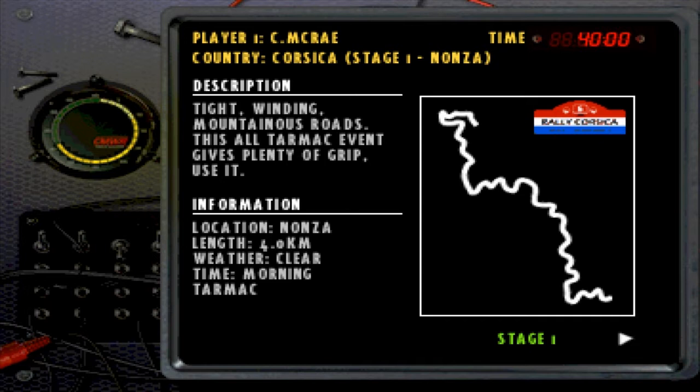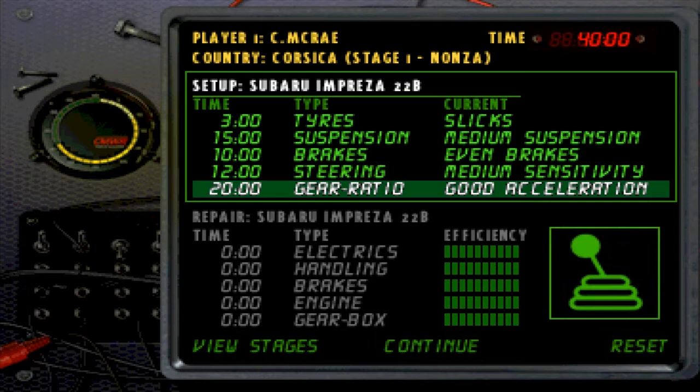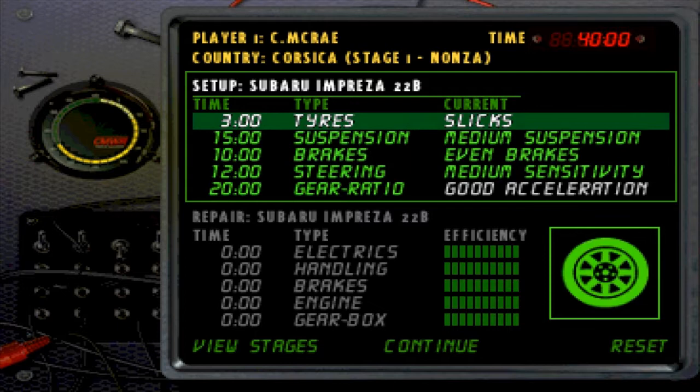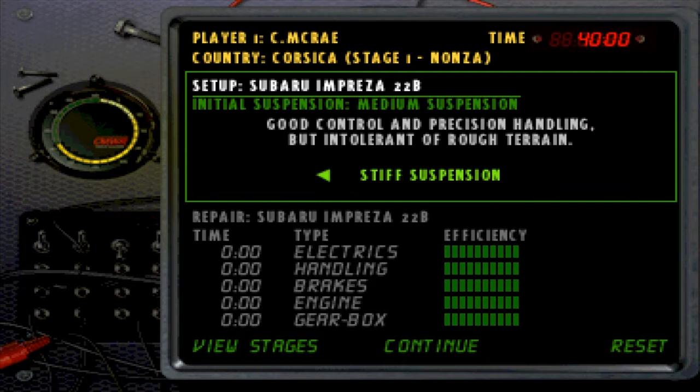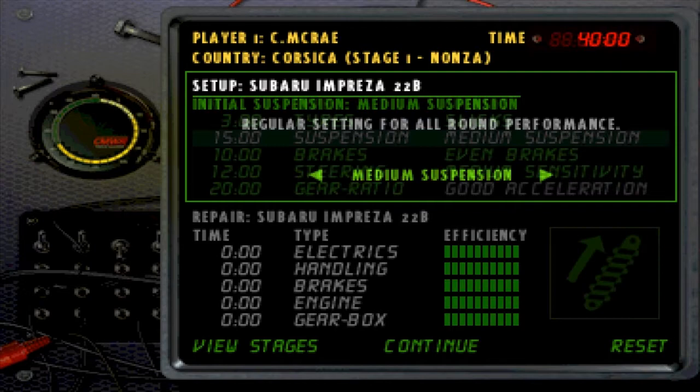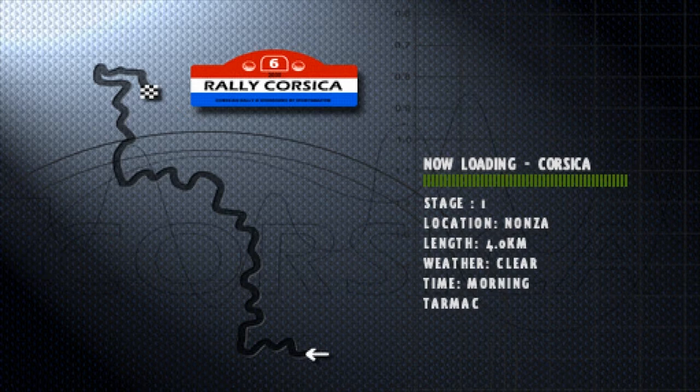Anyway, moving on. Today we're in Rally Corsica. As you can see in the description here, we've got tight winding mountainous roads. This all-tarmac event gives plenty of grip - use it. Both stages are tarmac. One's in the morning, one's midday. Weather's clear for both. You can see the gear ratio - I put it to good acceleration for one reason: on good acceleration you get more speed out of the car so you can get down places faster. Slicks are something you do need for this, especially for these sorts of stages. The first one's twisty as hell. So we've got medium suspension, medium sensitivity.